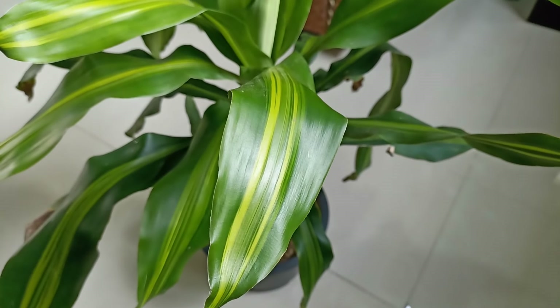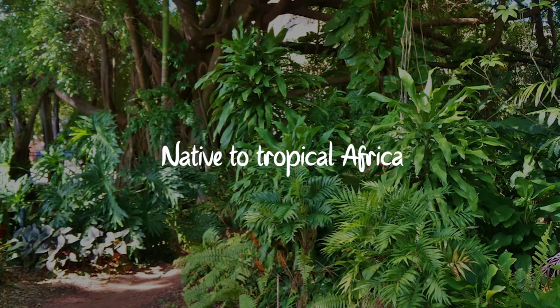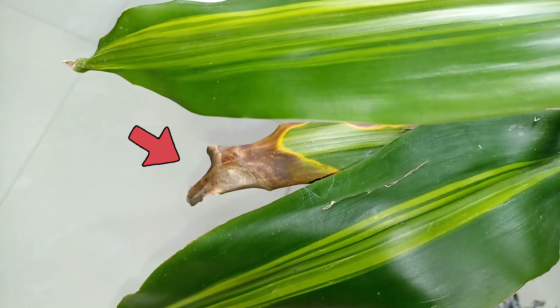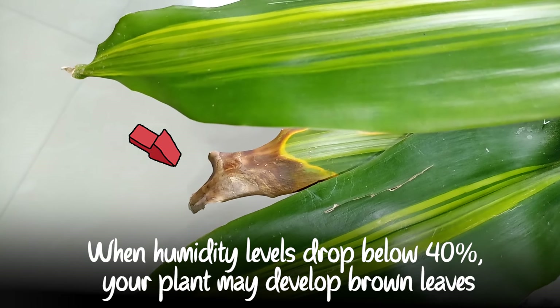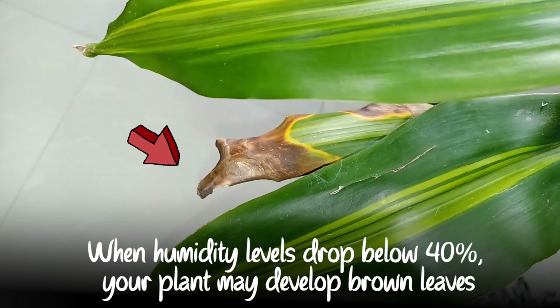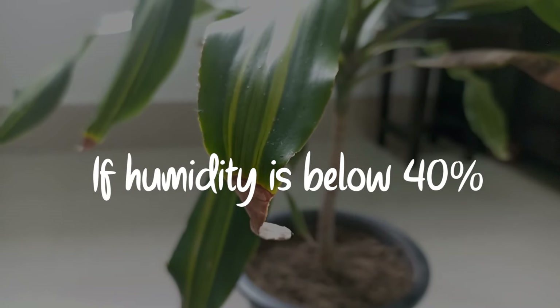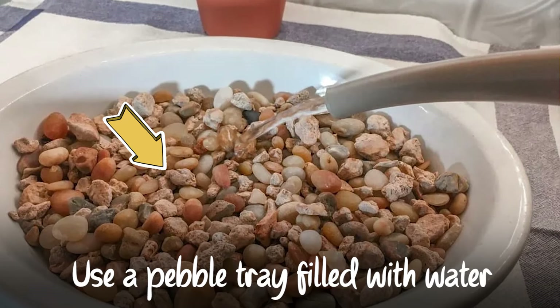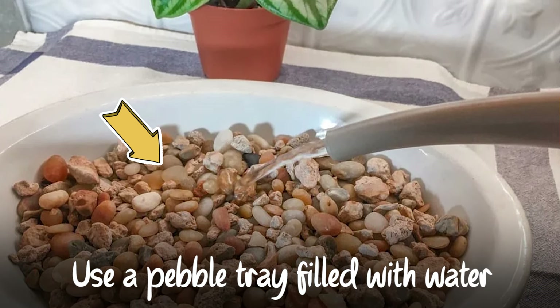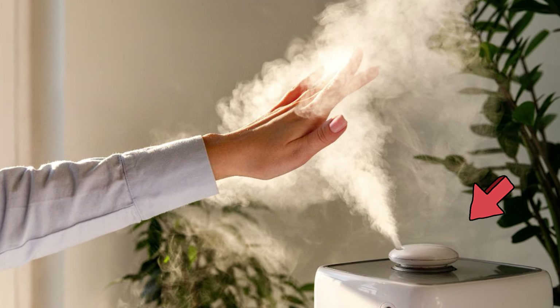Humidity is also a very important factor for corn plants. They naturally grow in humid environments, being native to tropical Africa where there is no shortage of humidity. If the air is too dry in your home, you may notice some brown leaf tips. When humidity levels drop below 40%, your plant may develop brown leaves. Try growing your houseplants together or using a humidity tray to boost humidity levels, or use a humidifier if possible.